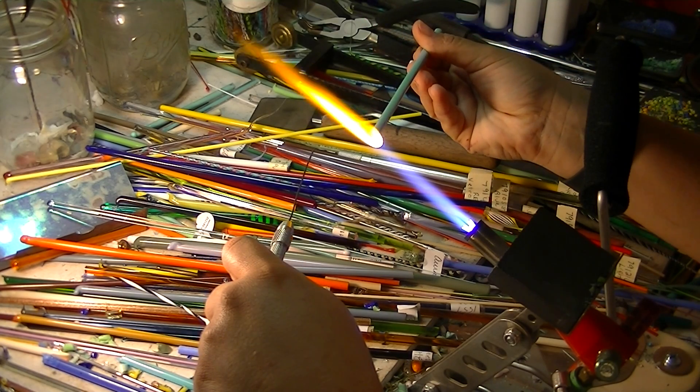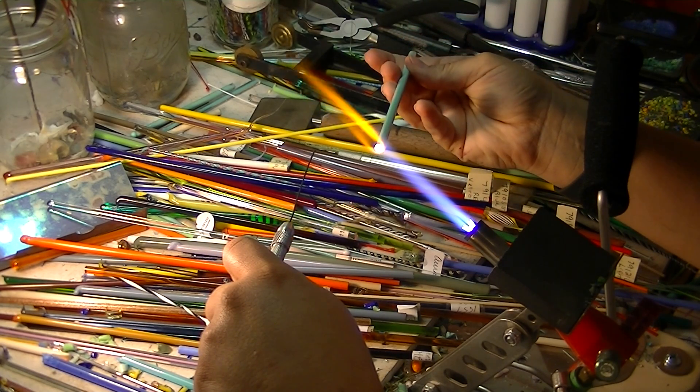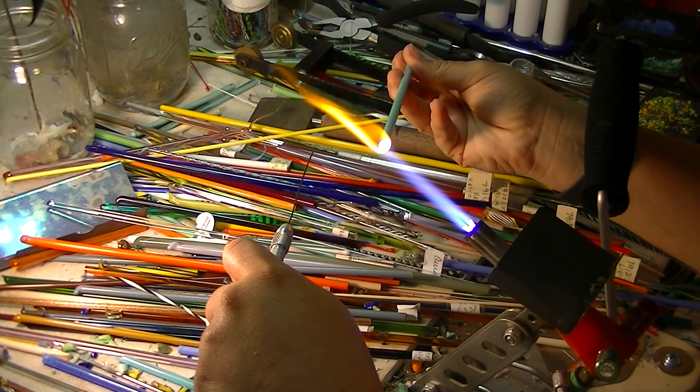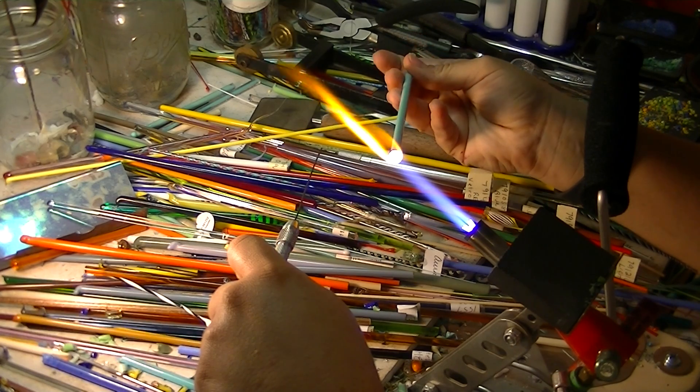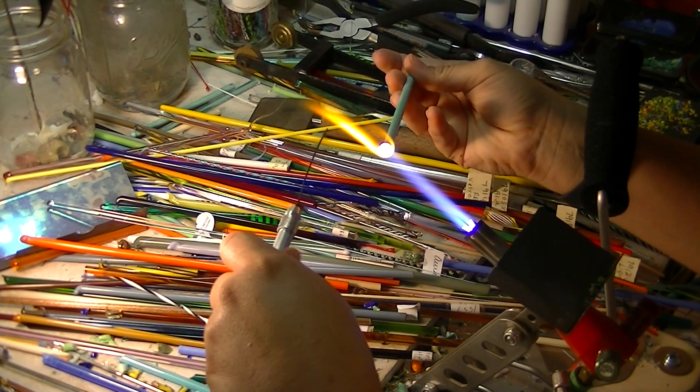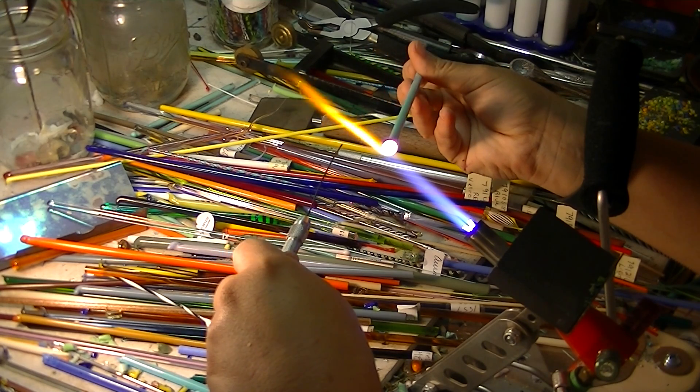That's what we call annealing — when we put it in the kiln and let it slowly cool down. It helps the particles inside the glass become more durable, as well as keeps it from cracking.